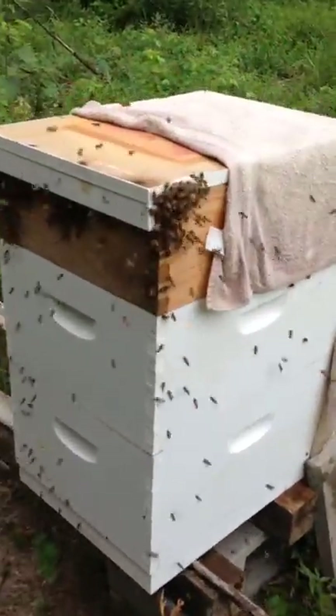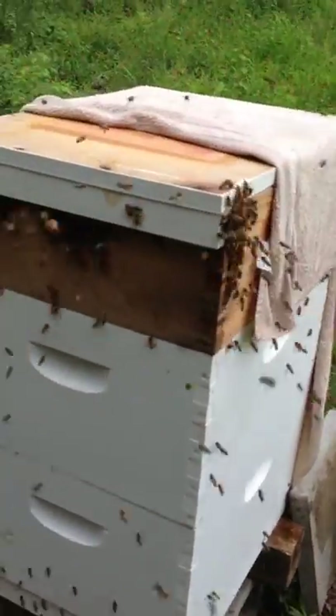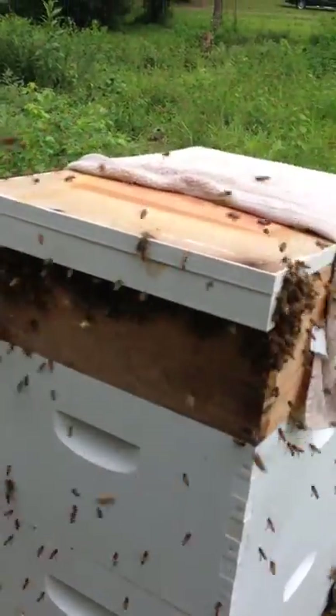I had to get this one more time. This is incredible. I threw a towel over the front — I've always heard that works. Look, the bees are just falling off.